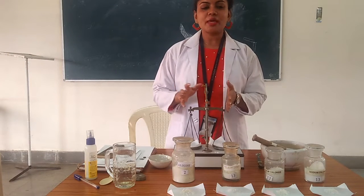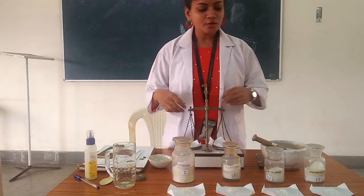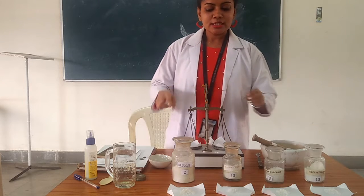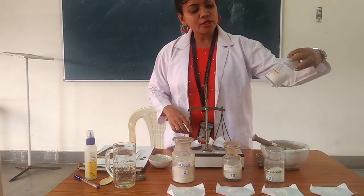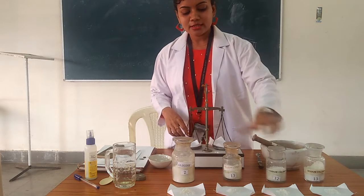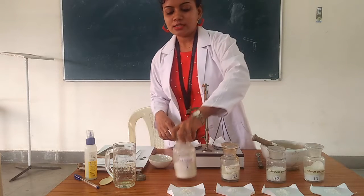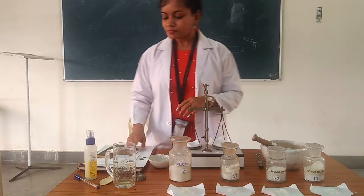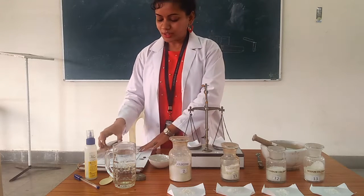Today we are going to make ORS preparations. Here we are going to prepare the WHO approved ORS formulation. These are the main ingredients: sodium chloride, potassium chloride, trisodium citrate, and glucose.